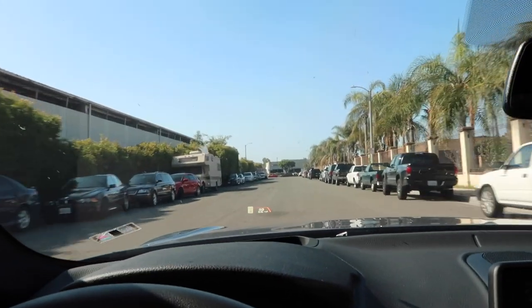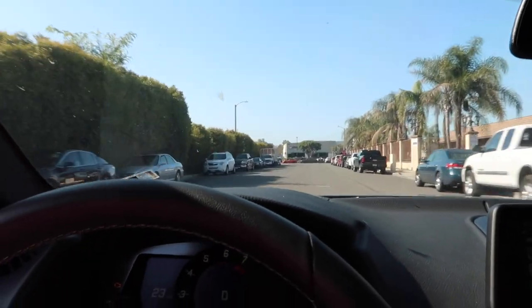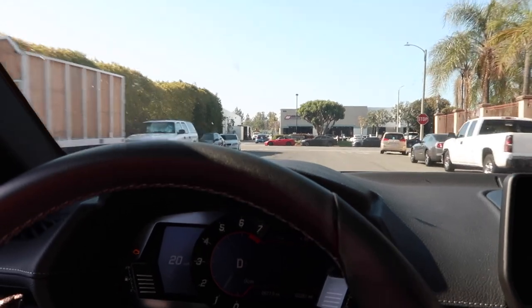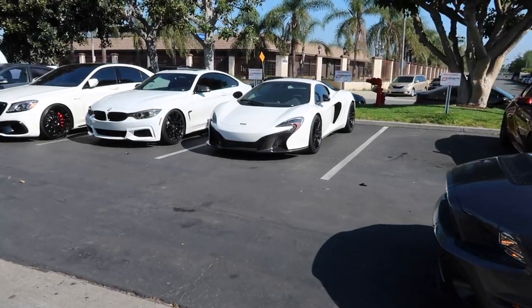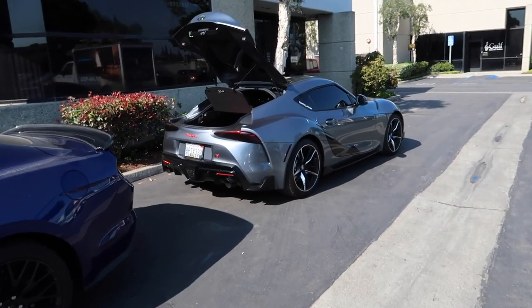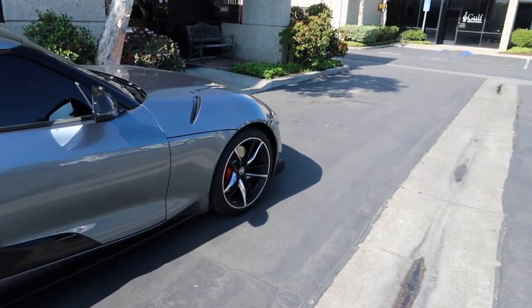We just got here to SSR Performance. I'm gonna show you guys the stock height, then I'm gonna go in there and talk to them and head back home. I'll pick up the vlog probably when I'm on my way back to pick it up. So this is what it looks like at stock height — it has a lot of wheel gap in the front, not that much in the back. Look at that monster wheel gap. Hoping it's sitting a lot better after.